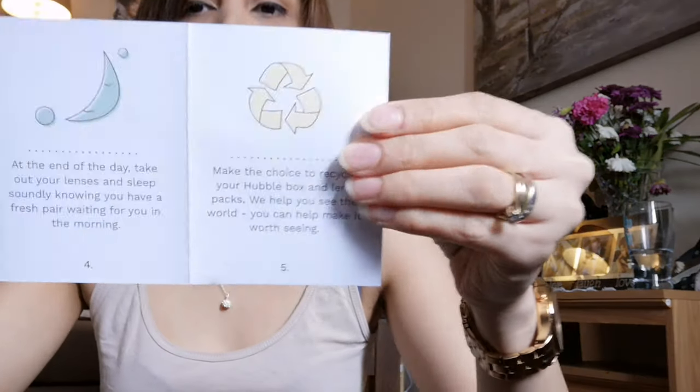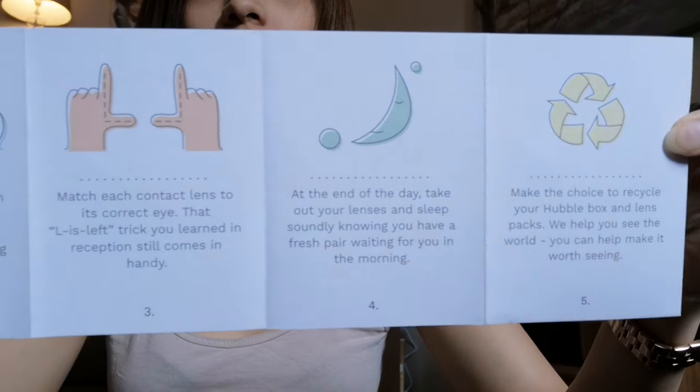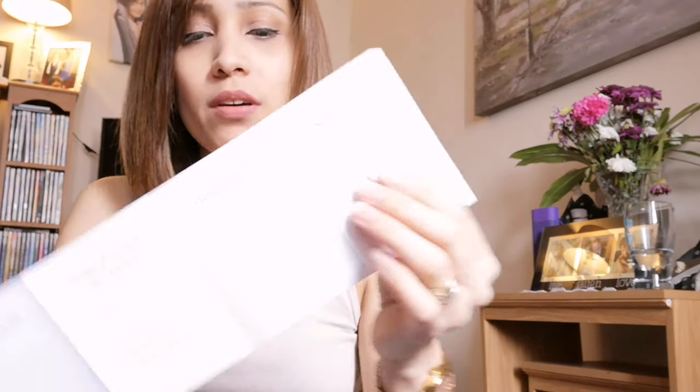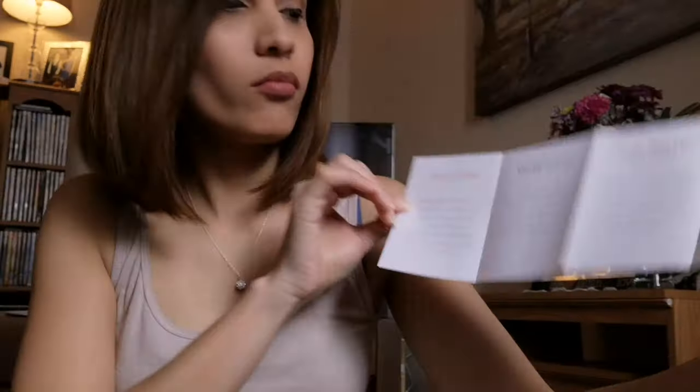There are instructions on how you use contact lenses, and information about the Humble company and the quality of contact lenses they have, which is really good. It covers product details, lens specification, effects, identification, precautions, side effects, instructions, lens insertion and removal — things like that.